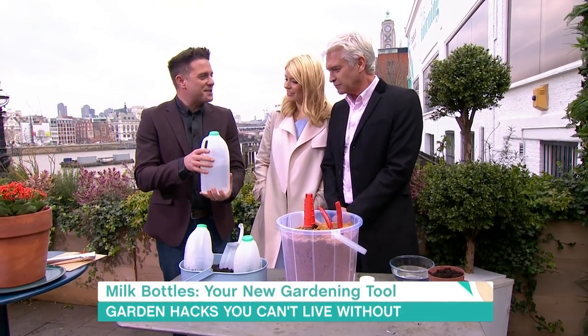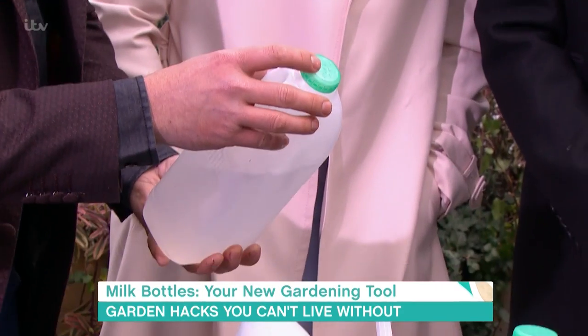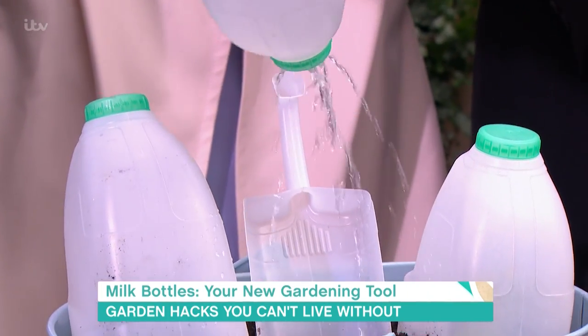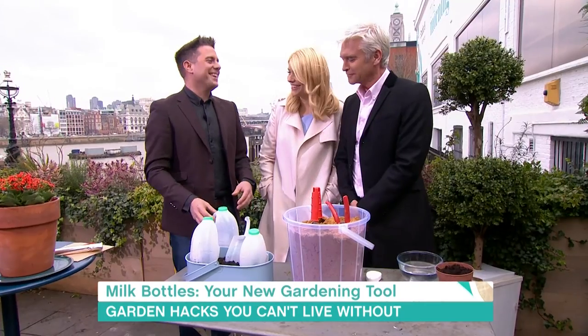How about using a milk bottle as a watering can? Just poke some holes in the top of the lid, nice and easy, and you can actually use your milk bottle as a watering can. That's quite handy, and quite nice for the kids as well — the kids would love it.